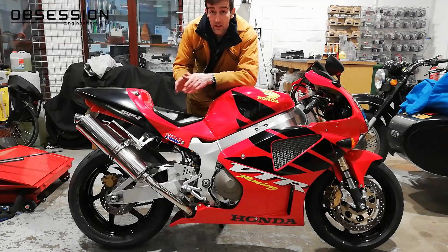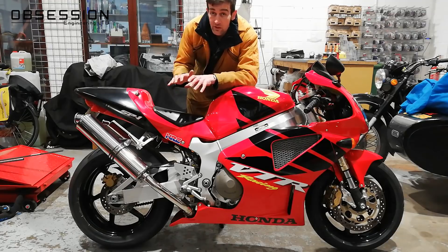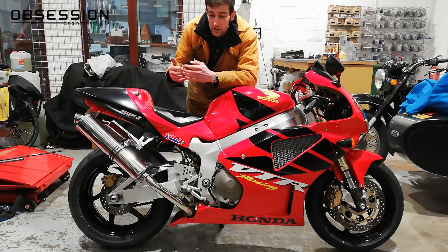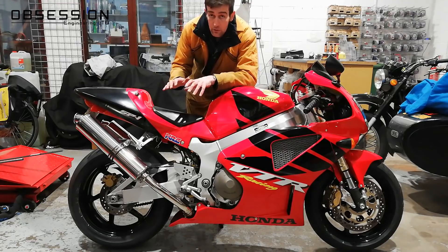Now that I'm happy with a sag measurement between 35mm and 40mm, we're going to move on to damping. As a side note, if I was setting this up for track use I'd be looking for around 28mm to 30mm of sag. The bike needs to be stiffer on track because of the extra cornering and braking load. So on the road, 35–40mm; on track, much nearer 30mm is better.